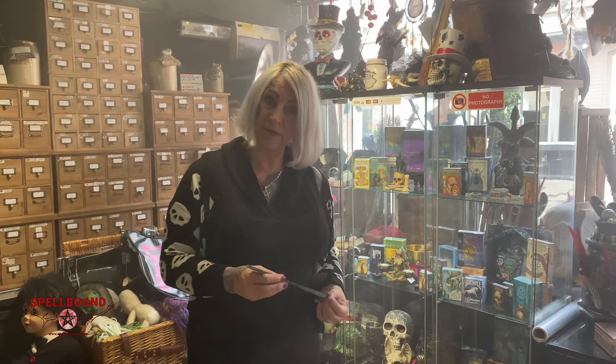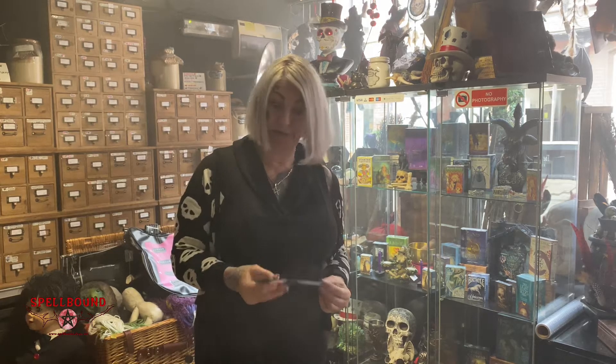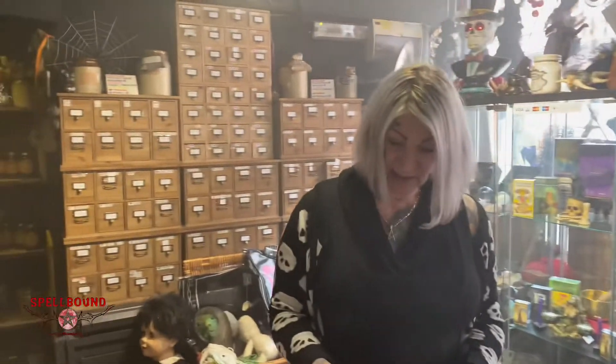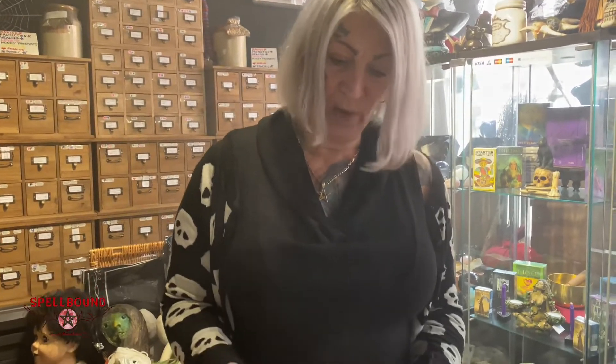So you could make your own Athame, or you could buy one from us at Spellbound. We could actually make you one to your own design — your own colour, your own resin. This is really rather beautiful; it's just a lightweight Athame.